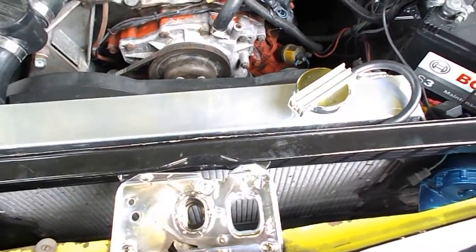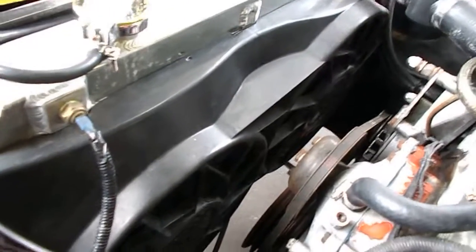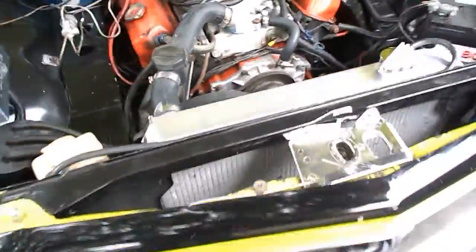The Ali radiator is just a cheapy eBay one and I've had it for a few years with Toyota coolant running through it and it's holding up quite well — it was only about 120 bucks delivered. I'm running the twin ARE fans which, as far as I know, are still the highest CFM powered fans you can get.